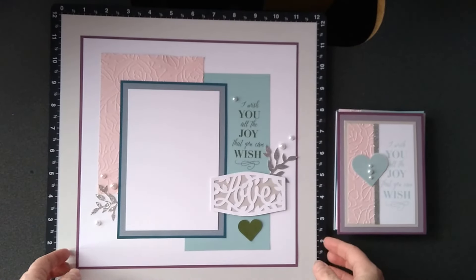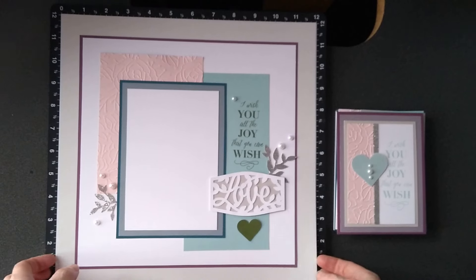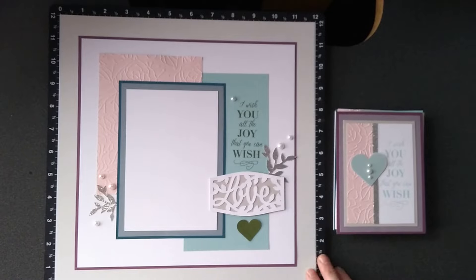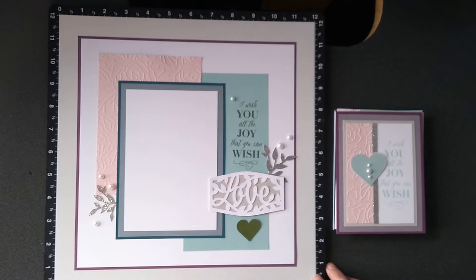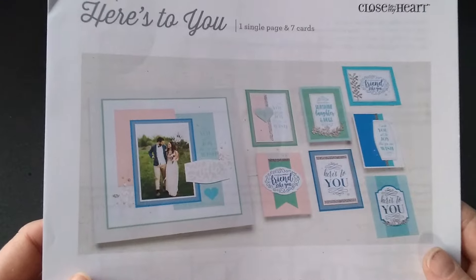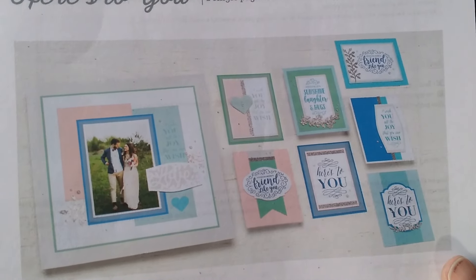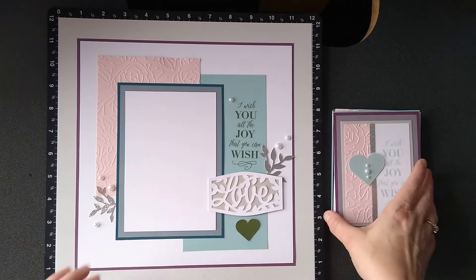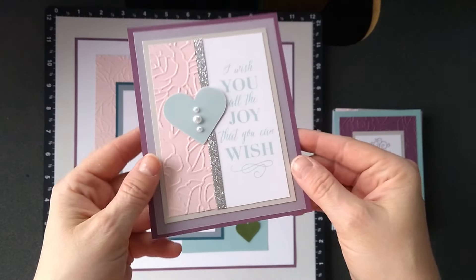So here is the scrapbook page, and what I did with mine was I used different cardstock colors than what the workshop calls for. Here's how they did it originally — you see those colors — and then I will show you mine. There's the scrapbook page, and here are my cards.